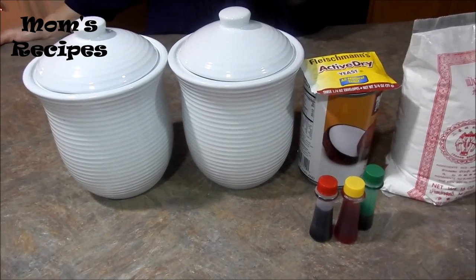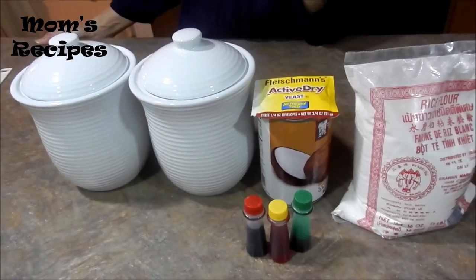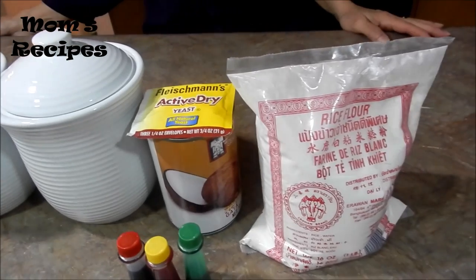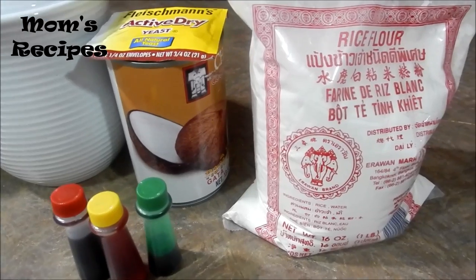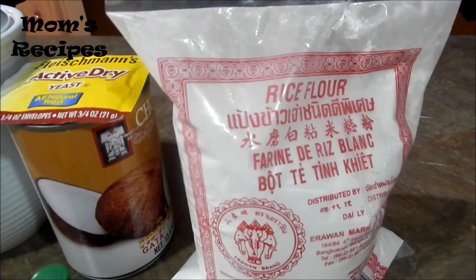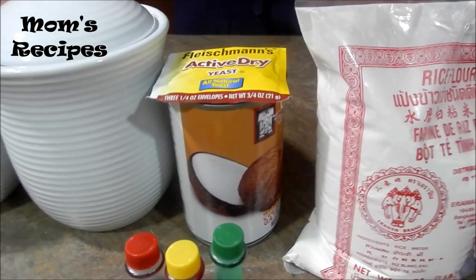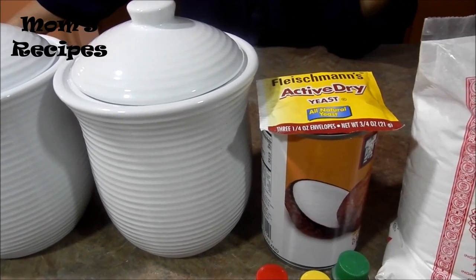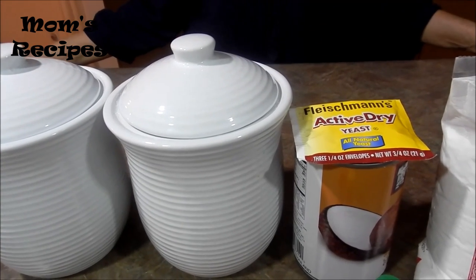Where I live, sometimes they have it, sometimes they don't have it at the Asian grocery store. It's not like California where there are a lot of Oriental stores and it's easy to find. But where I live, sometimes they have it, sometimes they don't, and I have to wait for that. So instead of waiting, I'm making the regular one for now, and when I get that pom-paste, I'm going to make that one again for another video.